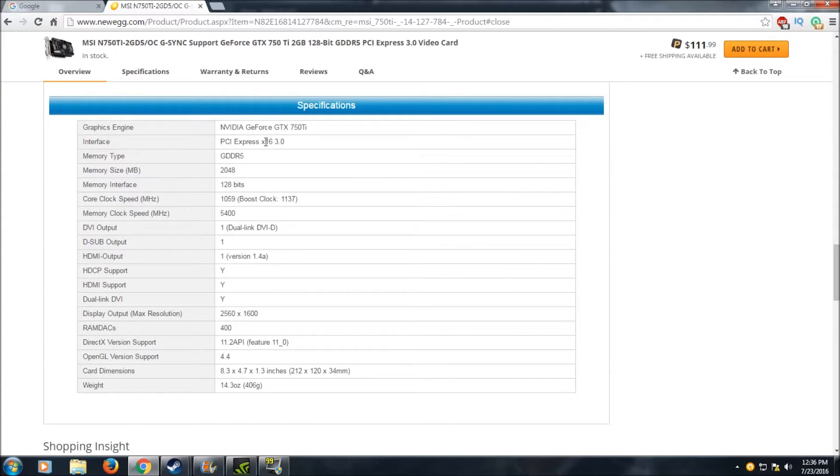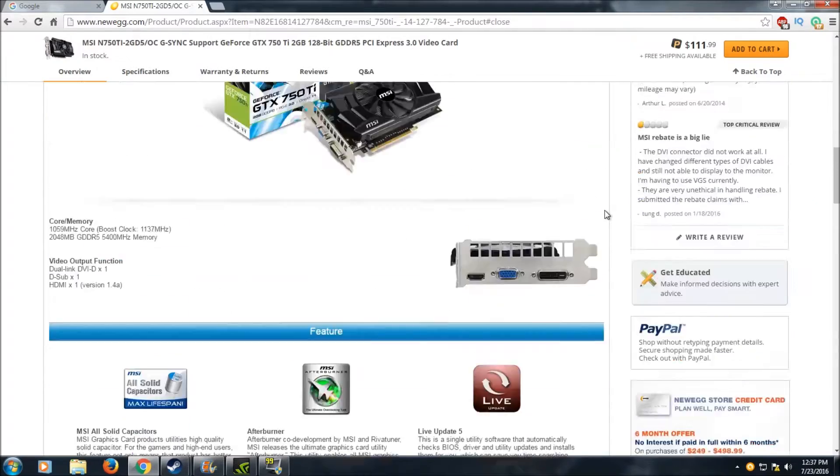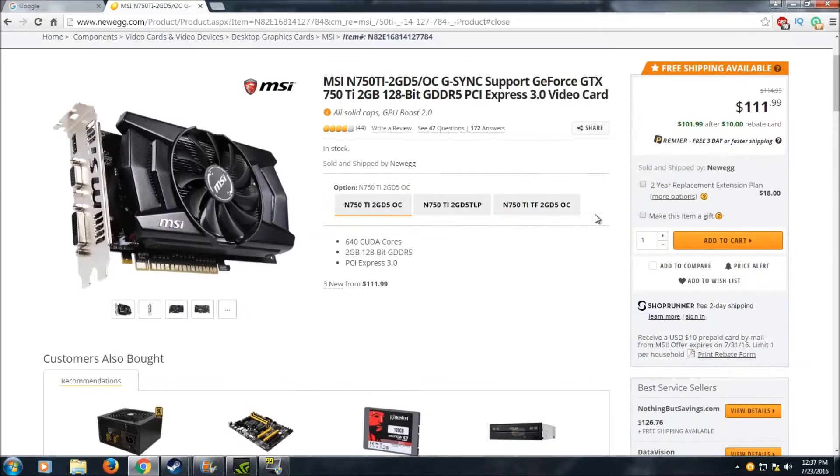Here are the specs: PCI Express x16 3.0 interface, 2GB of GDDR5 RAM over a 128-bit bus. Core clock speed of 1059 MHz, boost clock of 1137 MHz, memory clock speed of 5400 MHz, max resolution of 2560 by 1600, and DirectX 11.2 is supported. This card can technically run off a 300-watt power supply, although I'd recommend at least 400 watts, especially if you plan upgrades in the future.